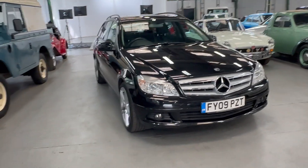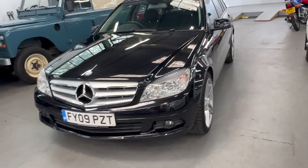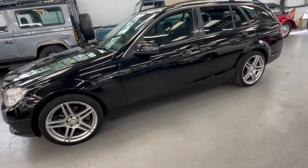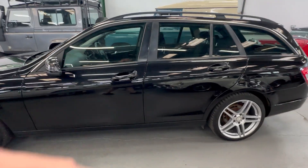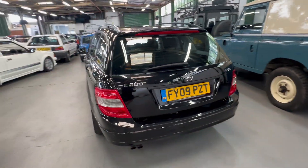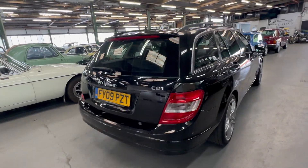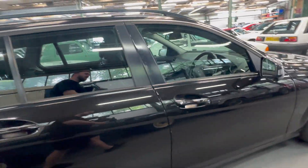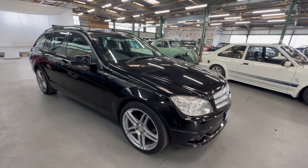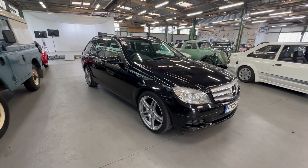2009 Mercedes C200 diesel — that's the 2.2 litre diesel engine with an automatic gearbox, finished in black with AMG alloys, lovely condition. It's got a screen in the centre, electric tailgate, auto lights, and a few other bits. I picked this one up this morning and drove it back about 15-20 miles — seems to drive nicely, gearbox seems smooth.